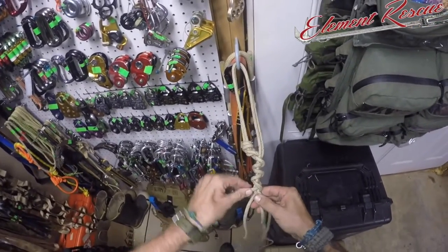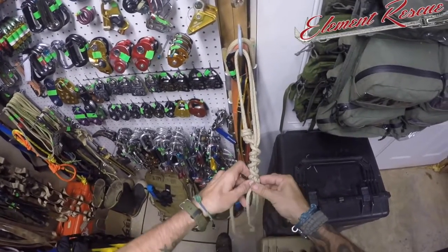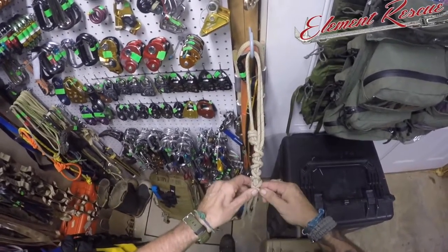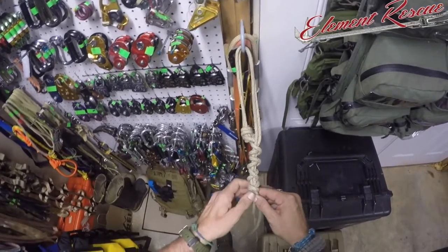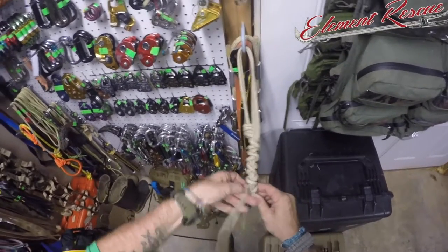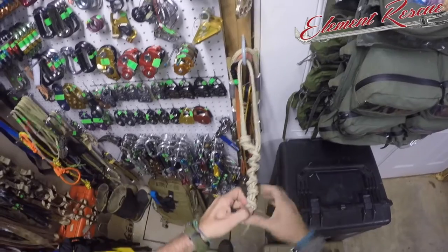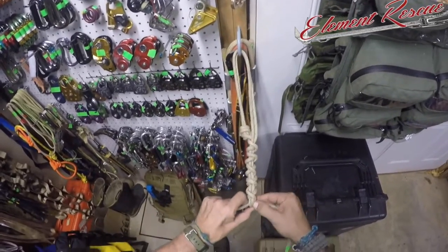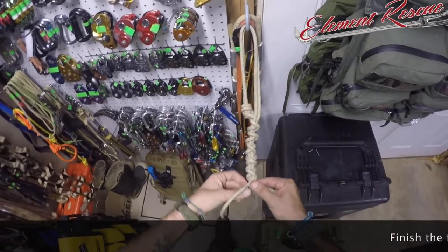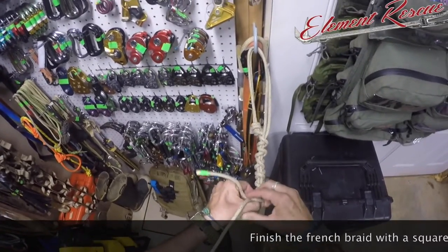For one person you're probably good with three of these wraps. We're going to be using some two-person loads on this, so we're going to tie right around five. You can see we're at one, two, three, four - we'll do one more. At the very end with our tails we're going to finish this just like you do with your dog-and-tails, and that's just going to be with a regular square knot.